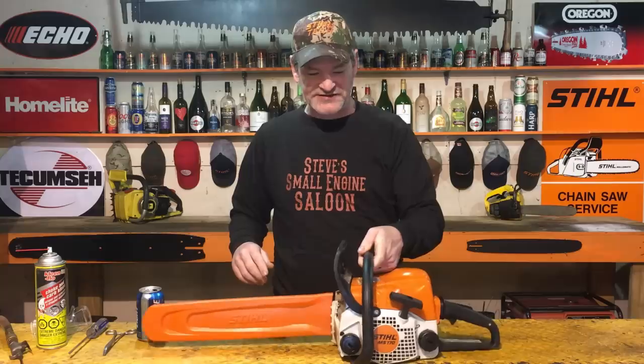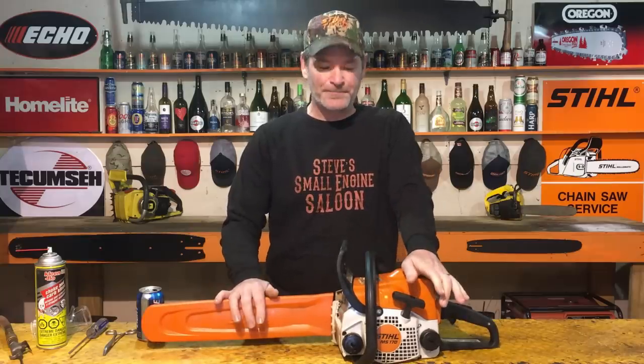A great customer of mine, Friesen Rentals and Hardware in Cedar, British Columbia, Canada, right here on Vancouver Island. They rented this steel MS-170 chainsaw out to a guy and he phoned back about an hour later and said it ran out of gas so he refilled it and now he can't get it to start. So guess what? Now it's on my bench. I'm going to show you guys why it wouldn't start and how to fix it.